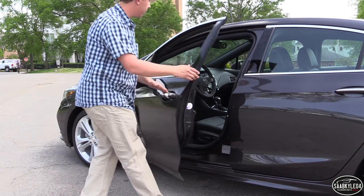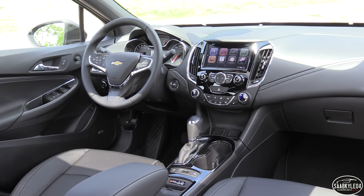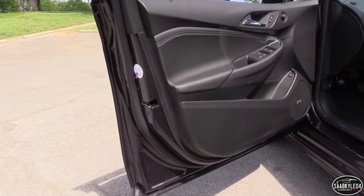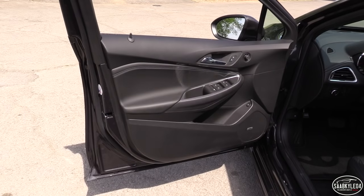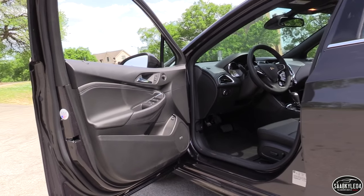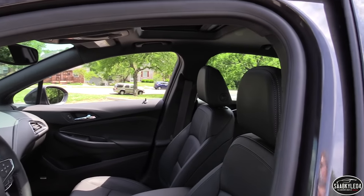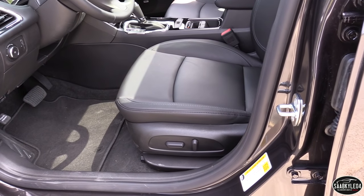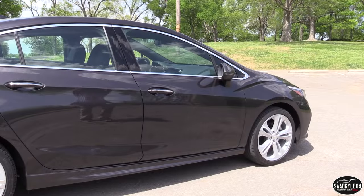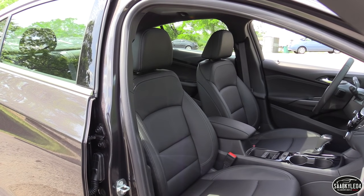As much as I loved the exterior styling of our tester, the interior is the real winner when it comes to improved quality, available technology, and all of the distinctive touches that make each model of the Cruze unique. The Cruze Premier replaces the top-line LTZ trim of its predecessor and offers luxurious appointments and the highest quality of materials in the Cruze lineup. Leather upholstery is standard, as is piano black trim and premium padded materials across the doors and dash featuring French accent stitching. Designers did a great job with the interior detailing, and the new dual cockpit interior theme appears to encompass each of the front occupants within their own environment.